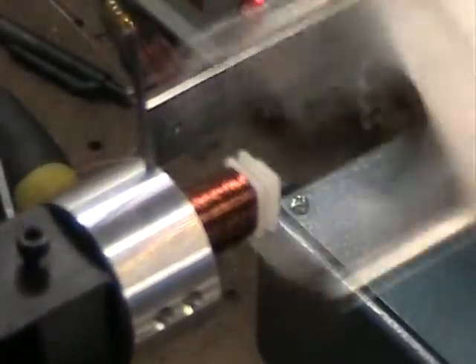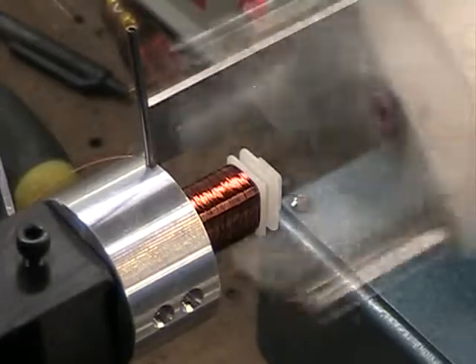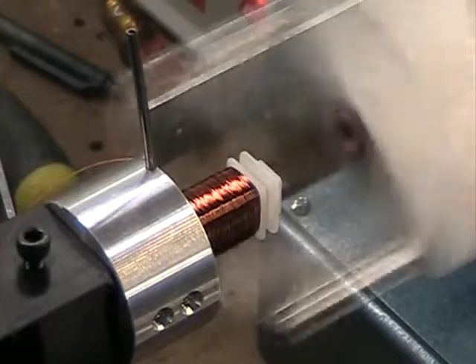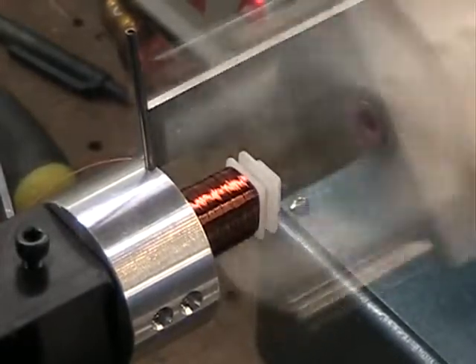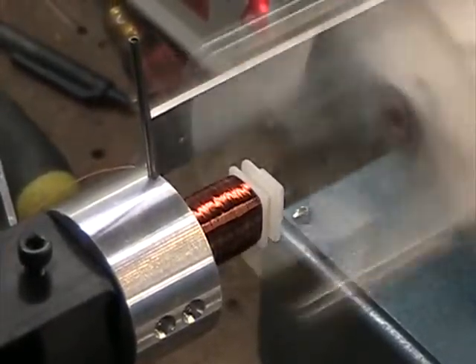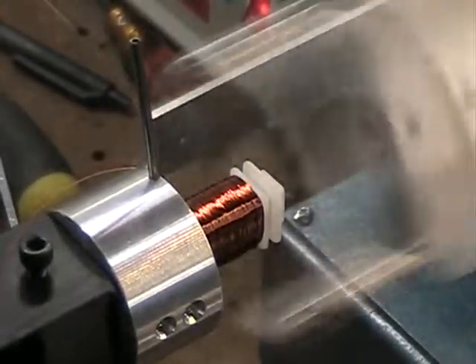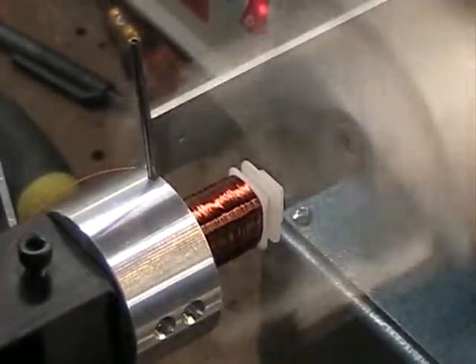Another beauty of this machine: when you go to rotate the next turret, you don't have to worry about tying off the start lead of the next coil, because that will happen automatically as I rotate it. You will see that in another couple hundred turns. We have about 300 turns to go — we're at 2200 now.